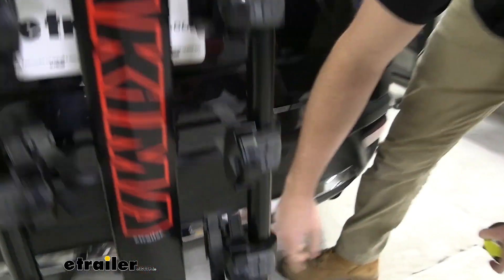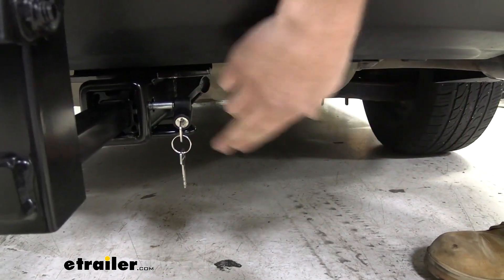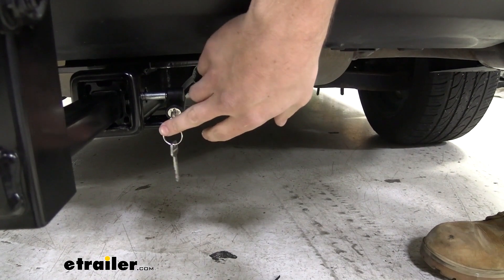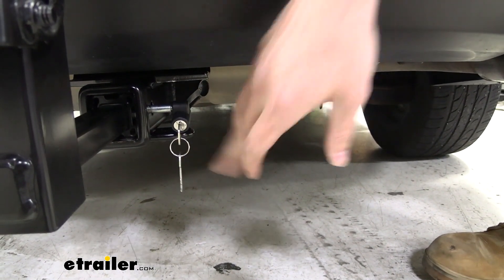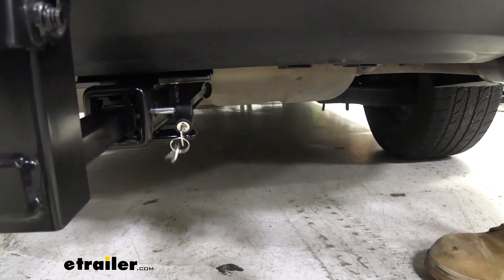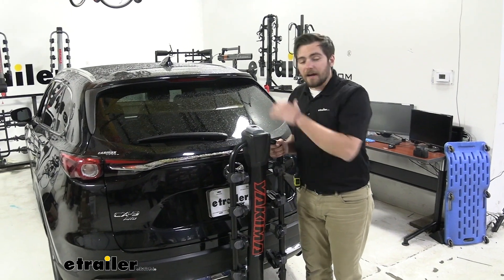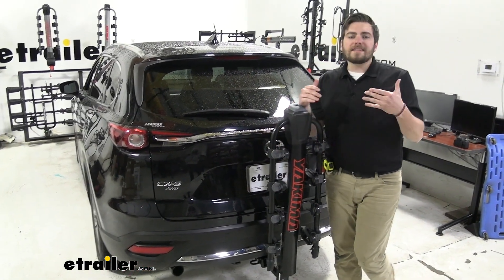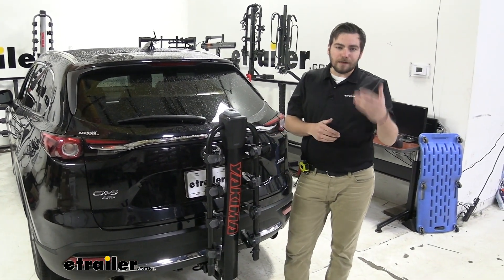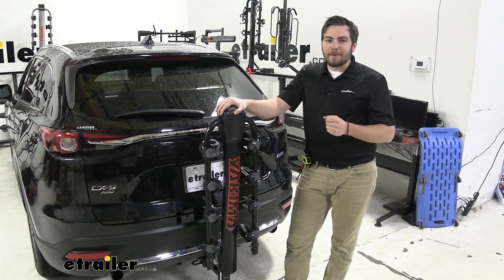The rack also includes a locking core for the bolt, and with Yakima it uses the same key system — keyed alike not only to the cable lock but also to any other Yakima products you own. If you're looking to get four bikes to the trail, Yakima is a great option. The triggers and knobs are easy to use, with fewer pins and spring clips to worry about. Very user-friendly overall.